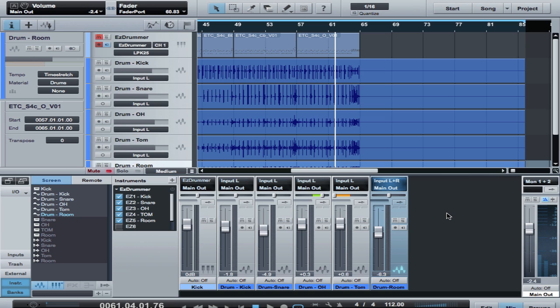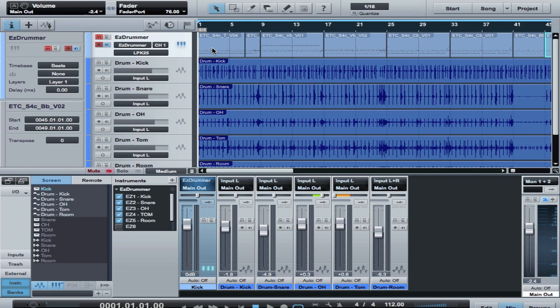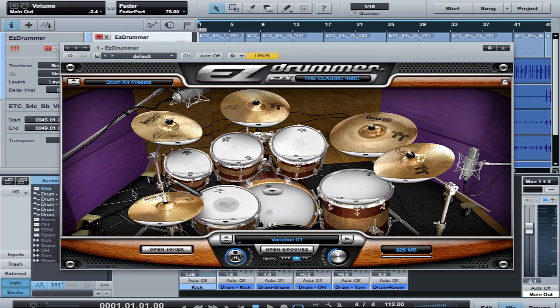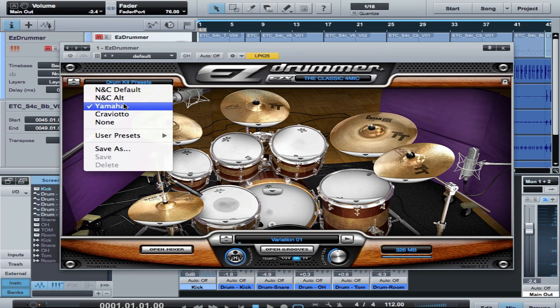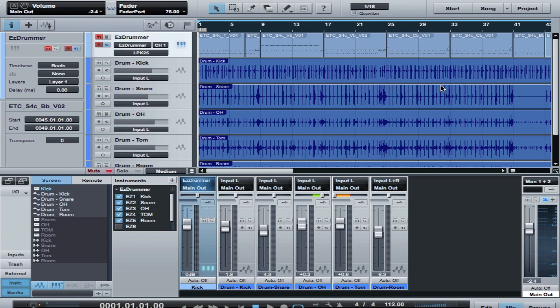So there you have it. I have now created audio tracks from the MIDI tracks that I had set up previously in Easy Drummer. It gives you a little bit of an idea of the sound of the new EZX called the Classic. I've been using the Yamaha 9000 recording set, and there are other kits you'll probably enjoy working with. I prefer the sound of this one — it has the acoustic drum sound that's most familiar to me. I hope you enjoyed this review of the new EZX and how you would use it inside of Studio One. Thanks for watching — we'll see you in another video very soon.